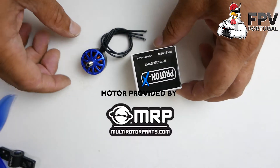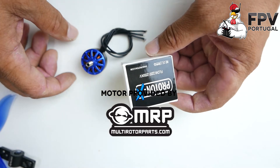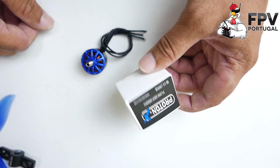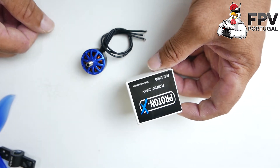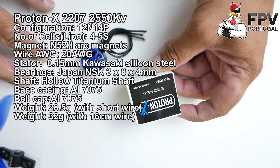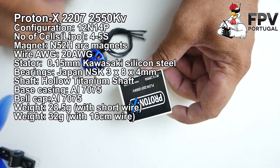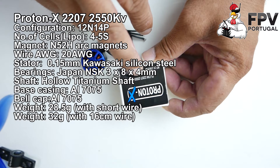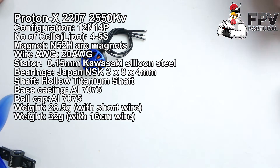Hi guys, new video. This one is about the new Proton X motors from Multi Rotor Parts — I need to say thanks because they sent me these motors to try. This is a new motor developed by them and manufactured by some company — I don't know which one, but I suspect it's part of Hobby. They are really good motors. This one is the 2207, 1550 KV and 2050 KV.